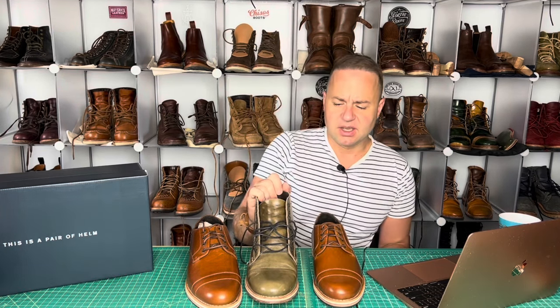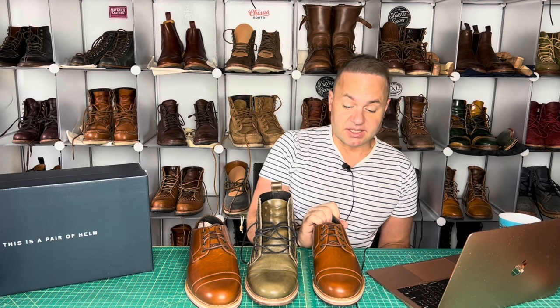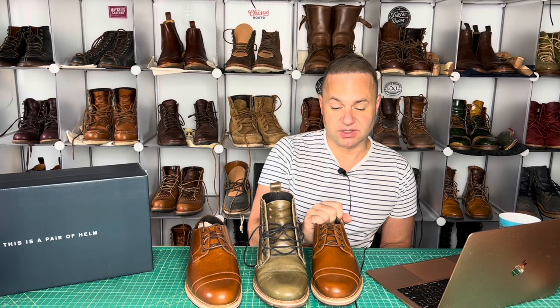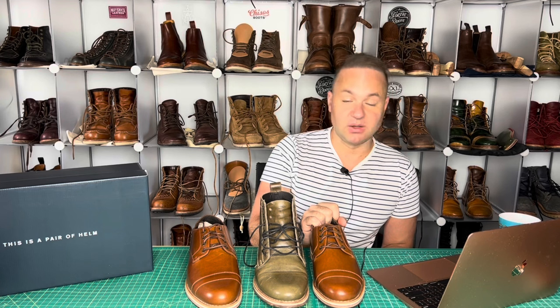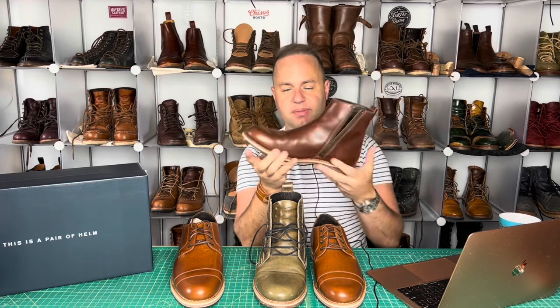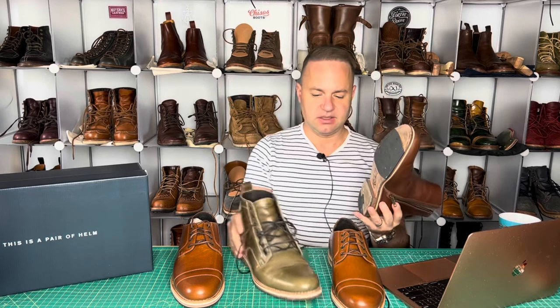My recommendation is to typically go true to size with this last, but because this is a summer shoe and I'm going to be wearing these with really thin no-show socks, I could definitely afford to size down. Not to mention all the other lasts I've tried from Helm ran the half size large. I think the 415 might be their smallest volume last, so I'm really happy with the size with these, particularly if I'm going to wear them with thicker socks. I tried out their side zip model — started with a size nine and they were too big, so I went down to an eight and a half. These fit perfectly.